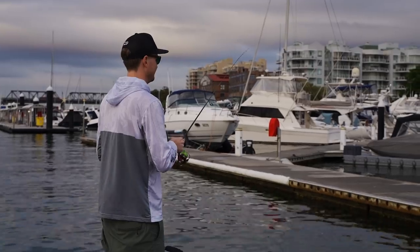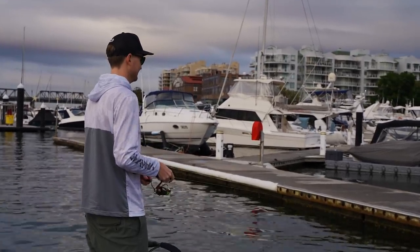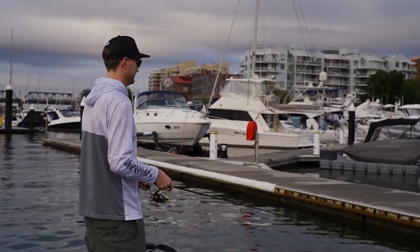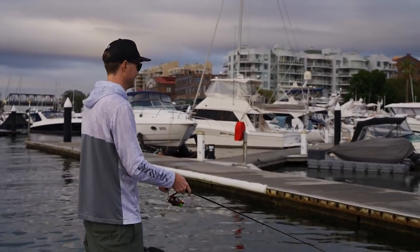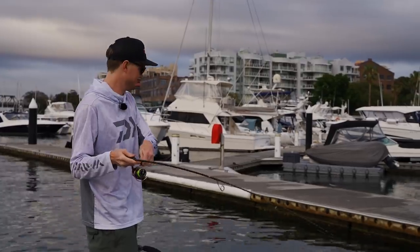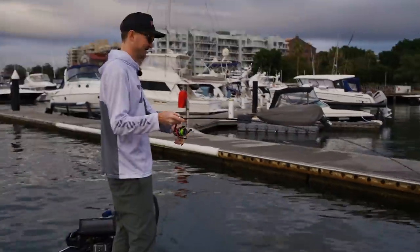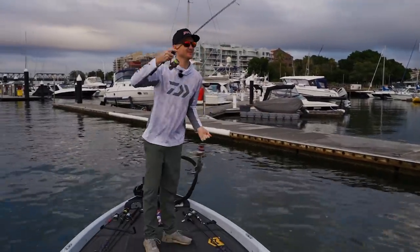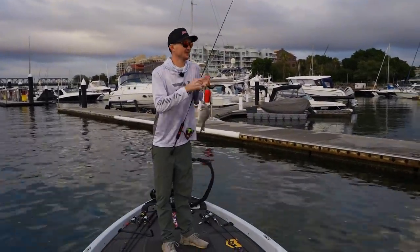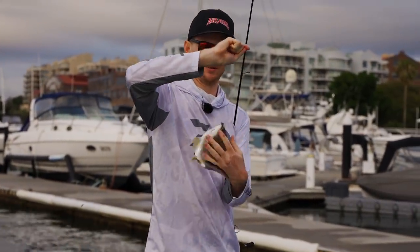Pass it up onto the pontoon and drag it off. Oh yeah, he's under it. Got him. Just watch the line — saw that tick. Oh, there's so many there. Not big, but that's five or six casts with the new Risky Critter and we've got ourselves a little Sydney Harbour bream.